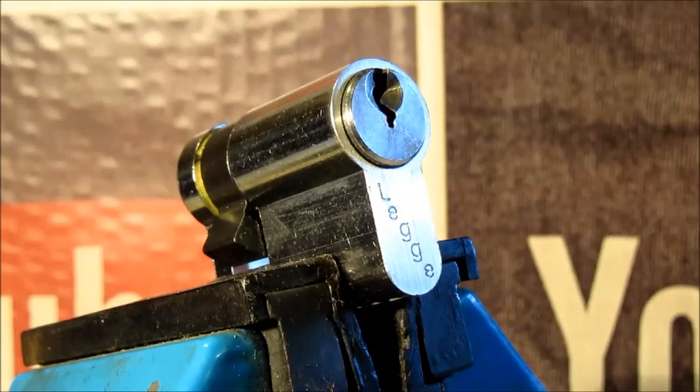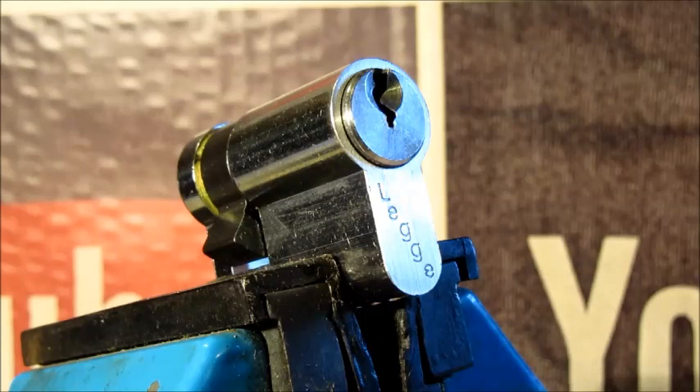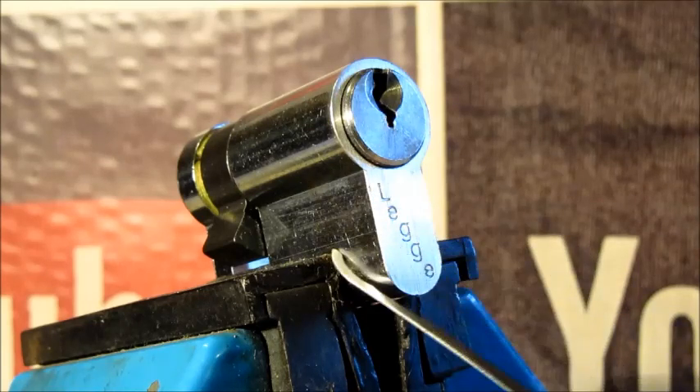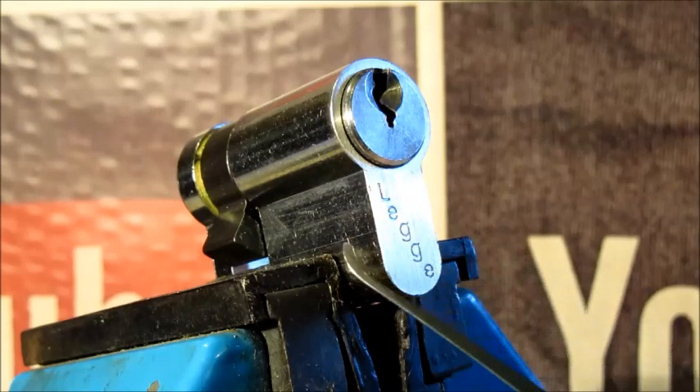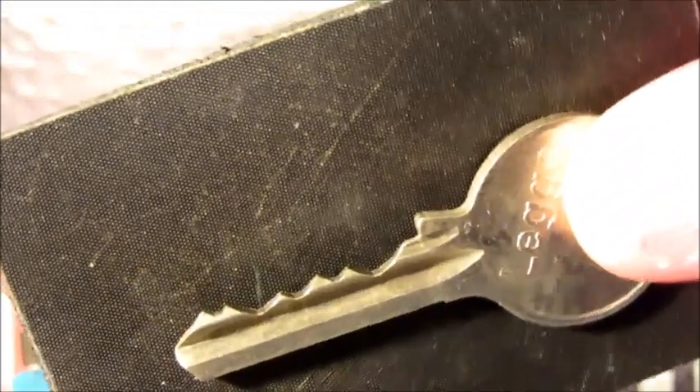Hi guys, I'm Waters E2. As you can see, this is a video of single pin picking a Legge — whichever way you want to pronounce it. It's a five pin euro cylinder, or half euro. It's one of the locks I got from work that does have a key with it, as you can see.